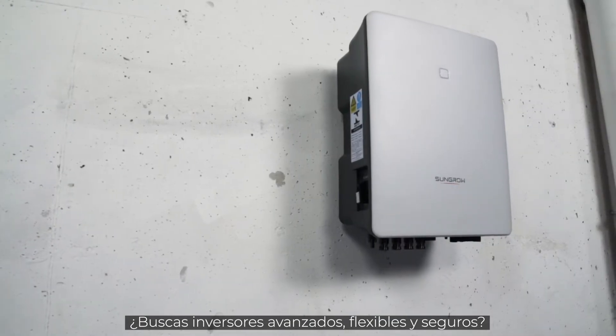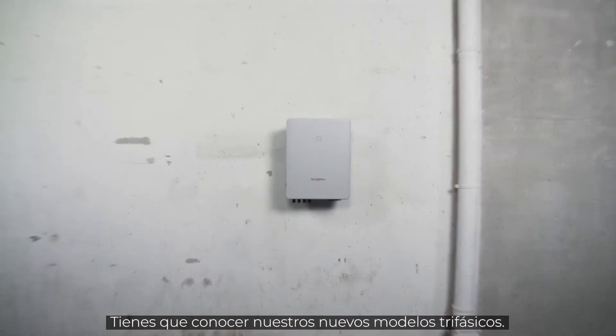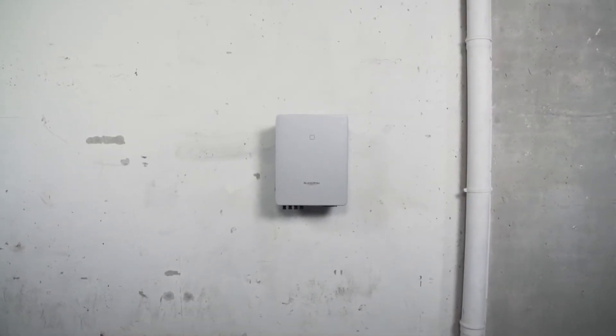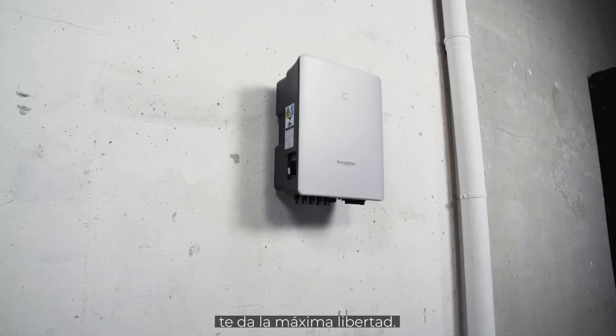You are striving for advanced, flexible and safe inverters? Sounds like you should get to know the new 3-phase. SunGrow's next generation of PV inverters, providing maximum freedom.